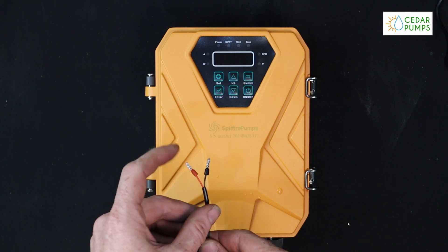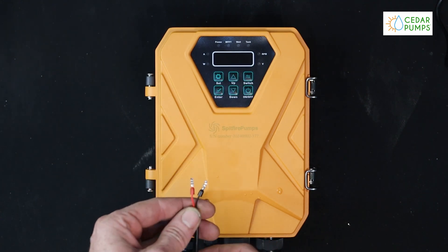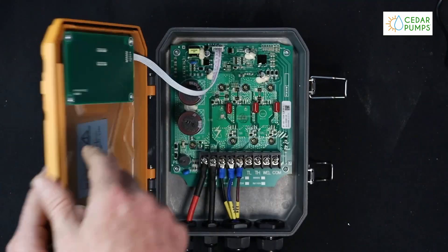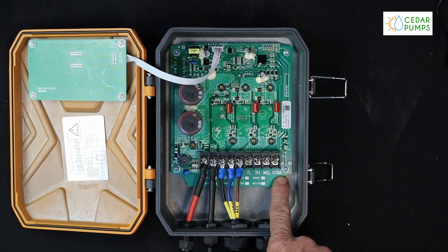The sensor has a red and black wire. The polarity is not important, so it can be installed either way. For the well sensor, we will be connecting it to the well and comm terminals.